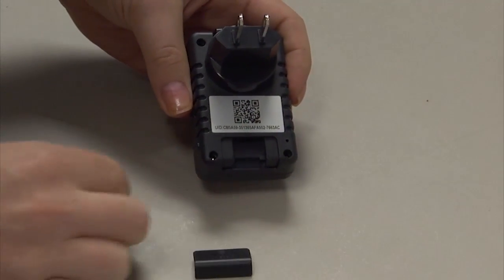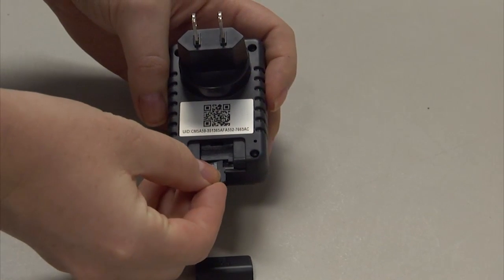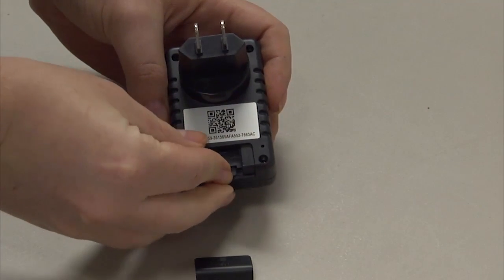Before setting up your device, insert an SD card into the slot. The AC adapter hidden camera can take up to a 32 gigabyte SD card. This camera will work without the presence of an SD card.